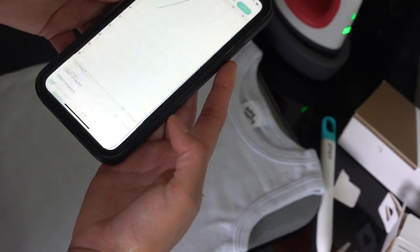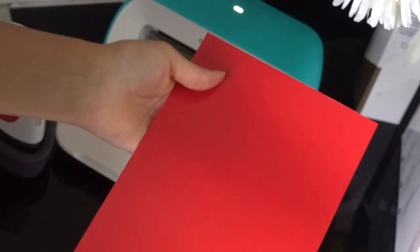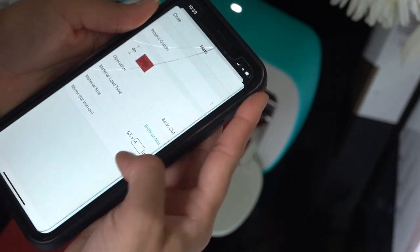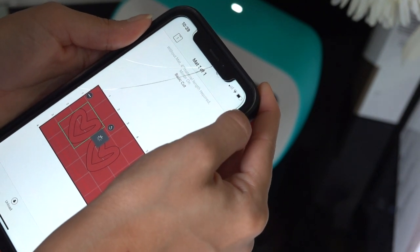I found a heart design I'm happy with, so let's press Make It again. Choose 'without mat,' don't forget to turn on mirror, select smart iron-on, insert the vinyl with the matte side facing up, and press Go.